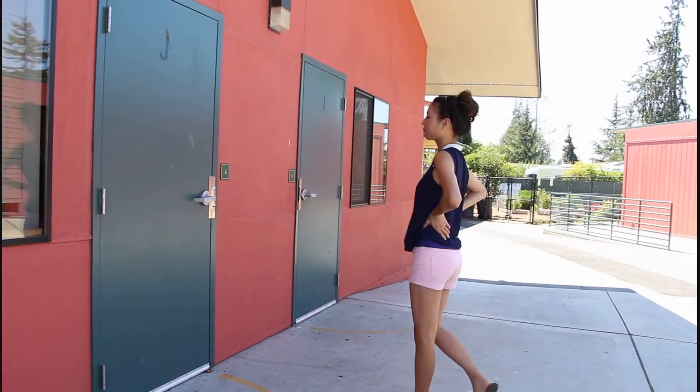School is starting. Who's excited? No one? I don't blame you. But nevertheless, I have a quick school makeup for all you students out there. This look should take less than 10 minutes to achieve, so enough talking and let's begin.